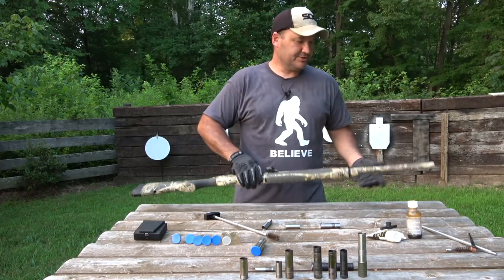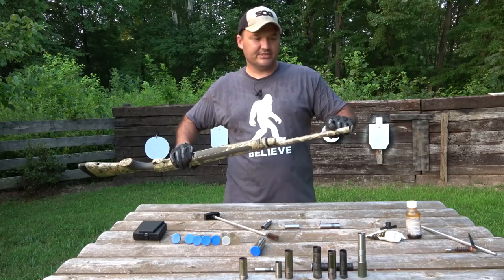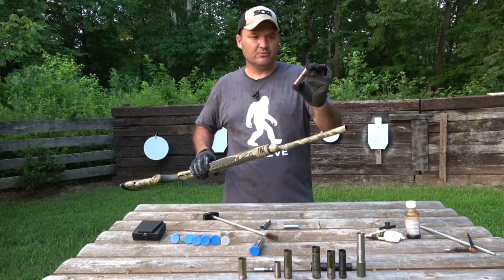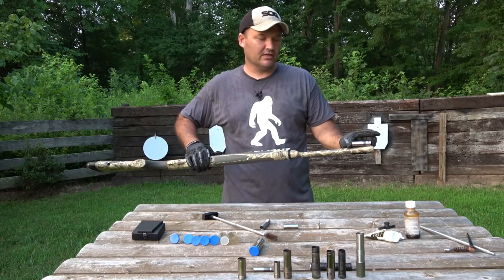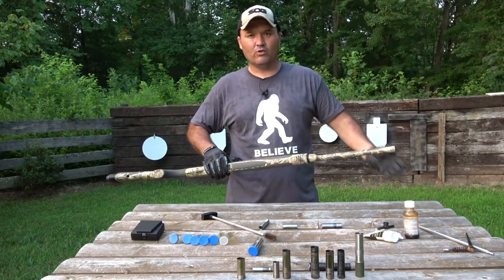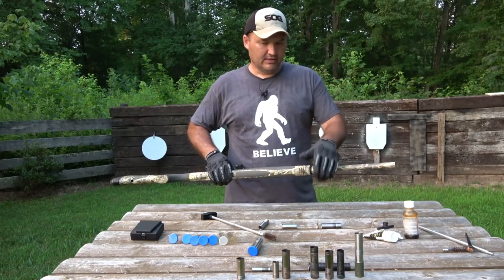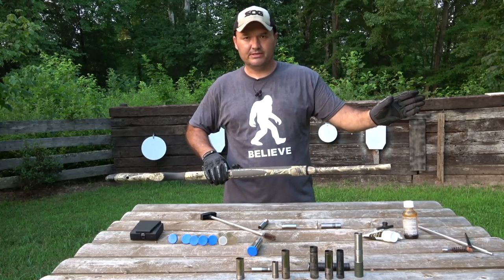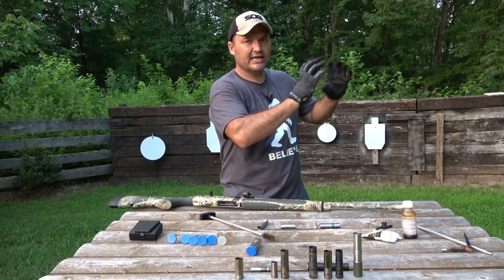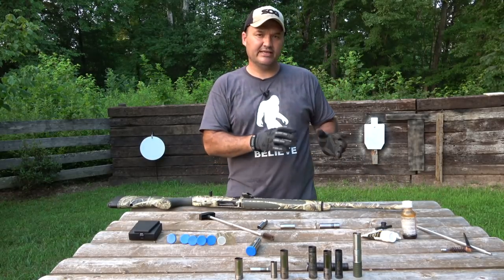For you guys that don't know, a choke tube — a screw-in choke tube screws into the muzzle of a shotgun barrel to add constriction or take away constriction, whatever it is you're looking to do. They come in all different constrictions, so you can basically change the pattern of your shotgun at a given distance.